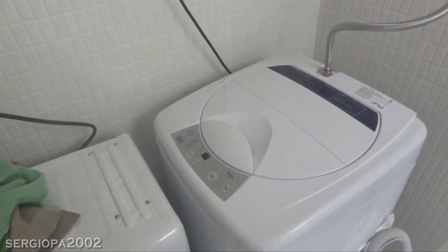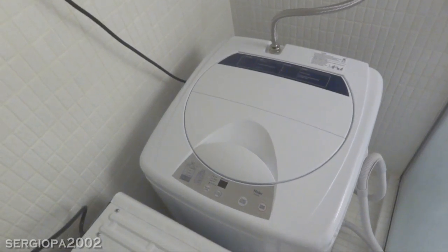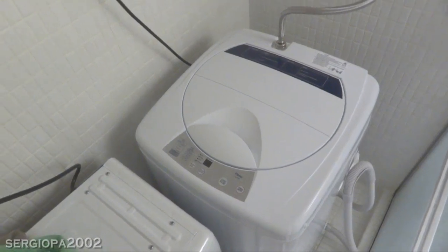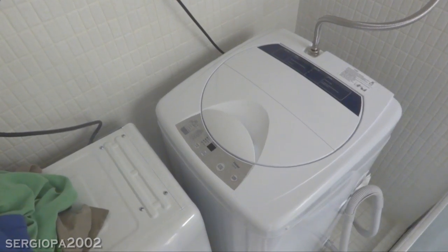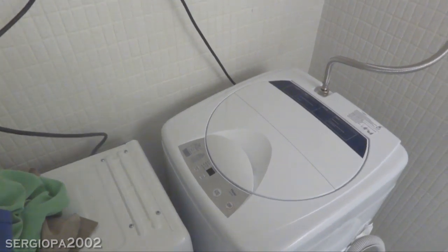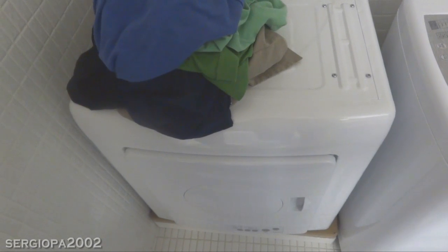Hi everyone, I'm here to go over the HIO 1.46 cubic feet washer and I'll also show you the machine in motion. I have another video of how we actually set up the washer and dryer in our second bathroom shower, so if you're interested, please take a look at the link you see. It's worked really well for us in our walk-in shower that we don't use. I also have another video of the HIO compact dryer if you are interested — go ahead and click on the link that you see there.